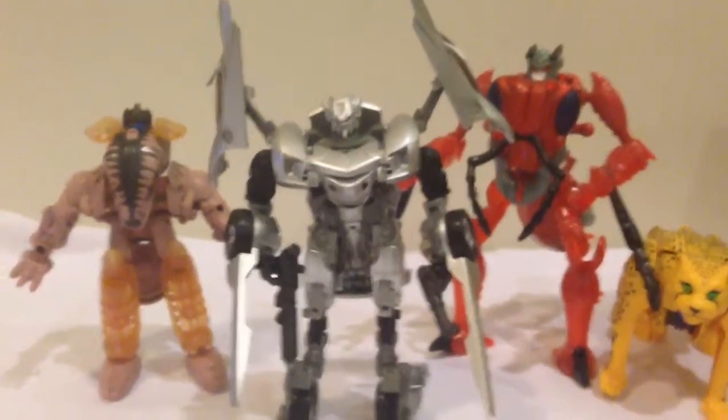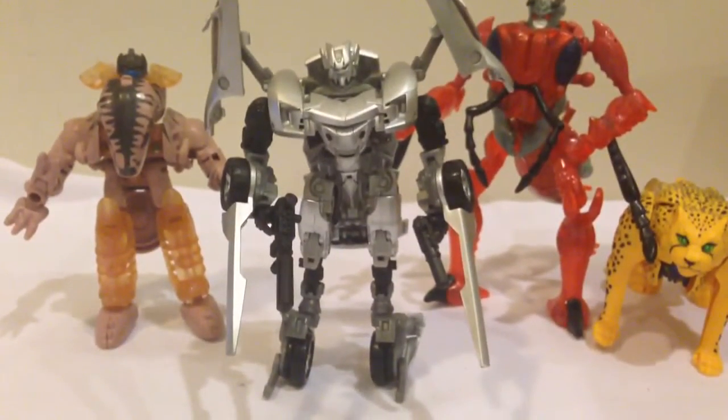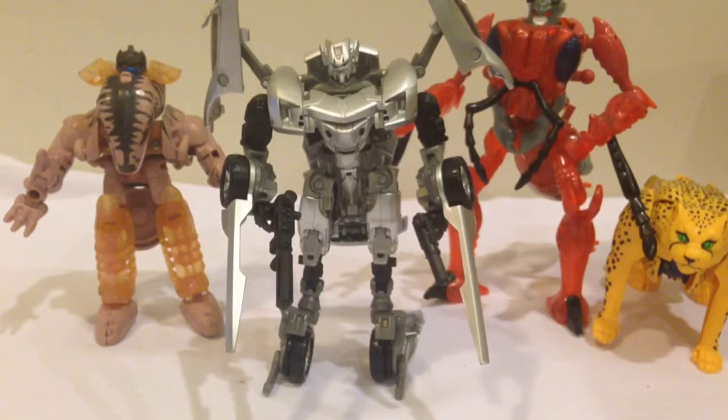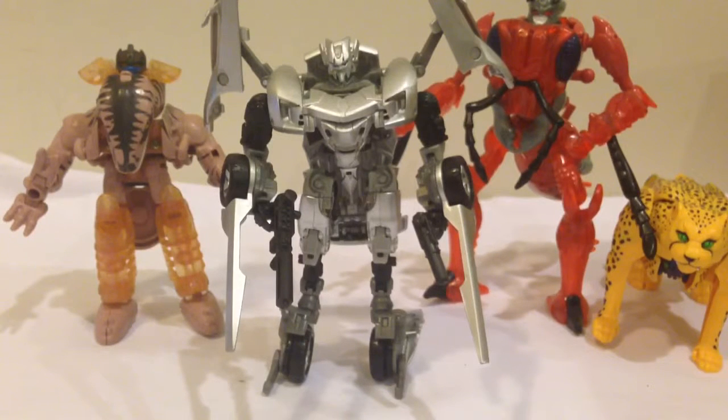Just for size comparison, I've got him with some of my Beast Wars Transformers figures. You can see the scaling is pretty good — it actually fits in well with a lot of the other Transformers toys out there. Definitely a really good paint job. If you like cars as well, something unique and definitely a very cool transformation. So hopefully you guys have enjoyed this review on the Transformers Toys R Us Japan Exclusive Sideswipe.